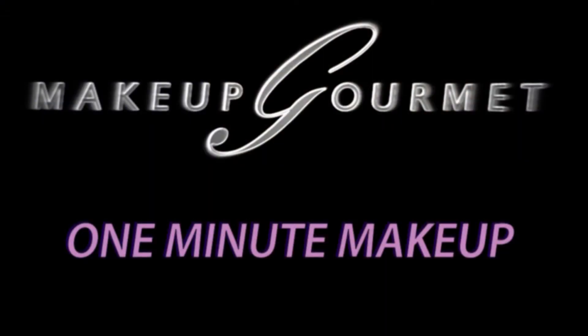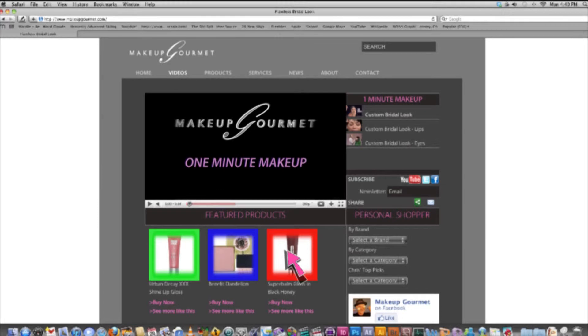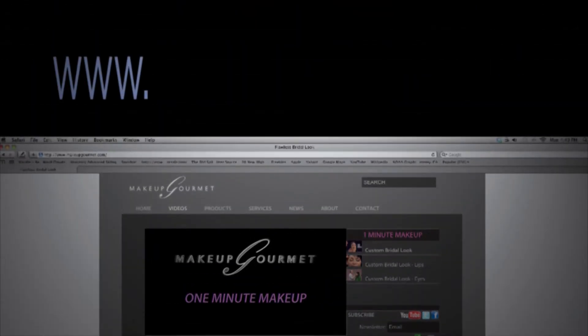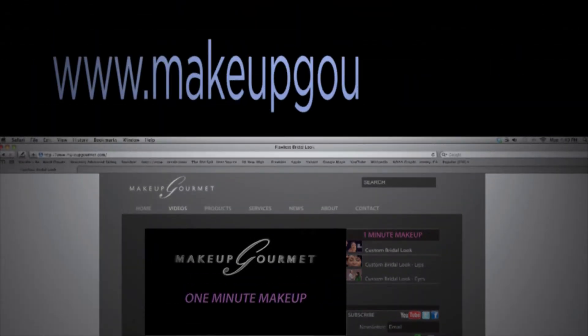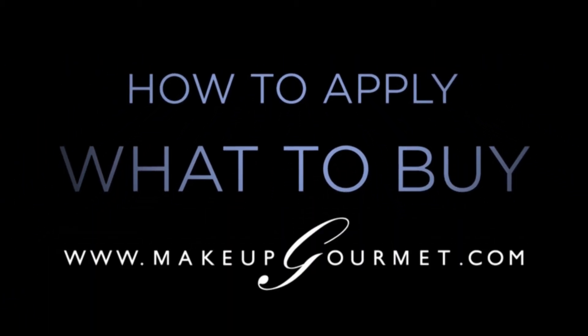If you're watching this at makeup gourmet dot com, I've listed my current favorite products to achieve this look — click on one and try it. If you're not at makeup gourmet dot com, go there now to see my favorite product picks for this look, as well as everything else we have to offer: how to apply, what to buy — makeup gourmet dot com.